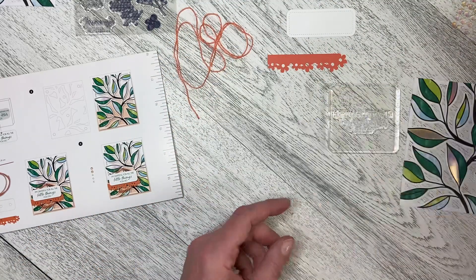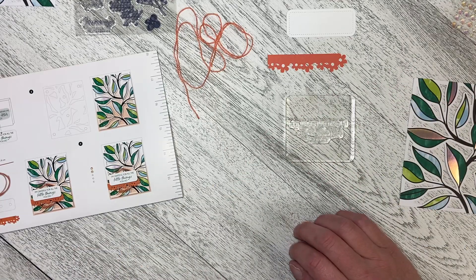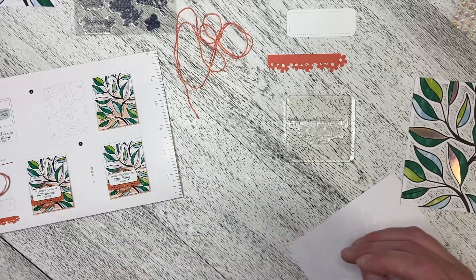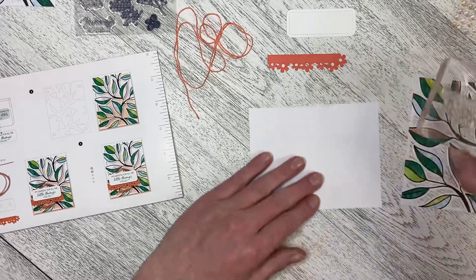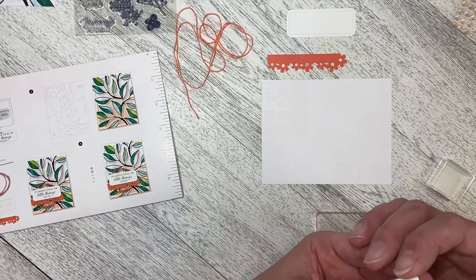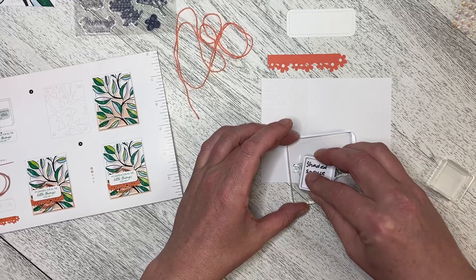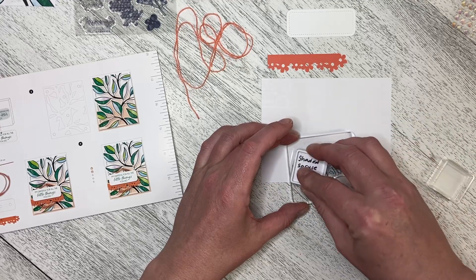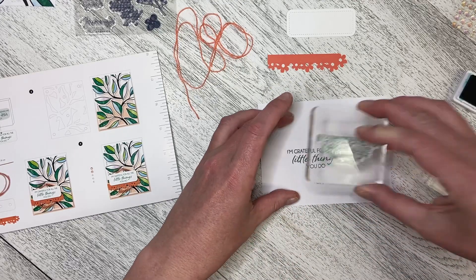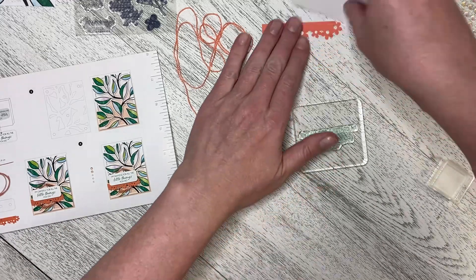I am going to get a piece of scrap paper out just so that I can make sure my stamp is stamping nice and clean. Sometimes the chemicals in the stamp-making process can make the stamps just a little bit greasy almost — they don't pick up the ink as well as they could. You just need to stamp with them a couple of times or clean them off. And that one is stamping really, really well. So let's just put that out of the way.